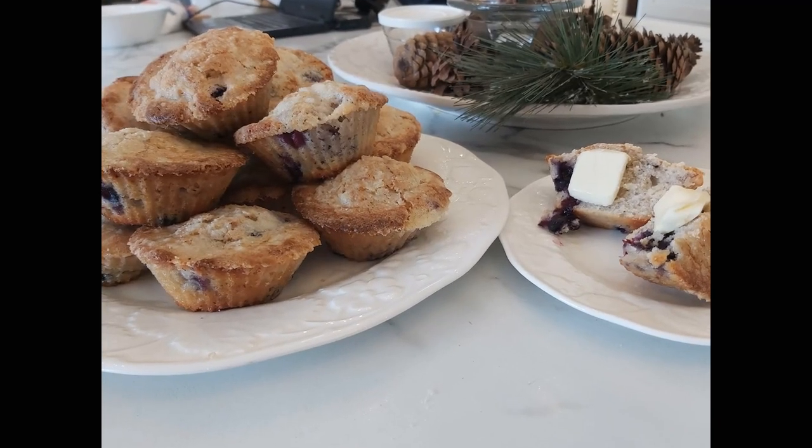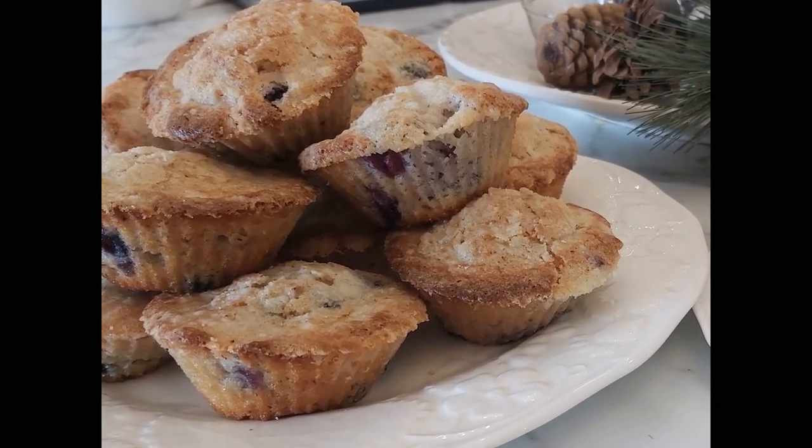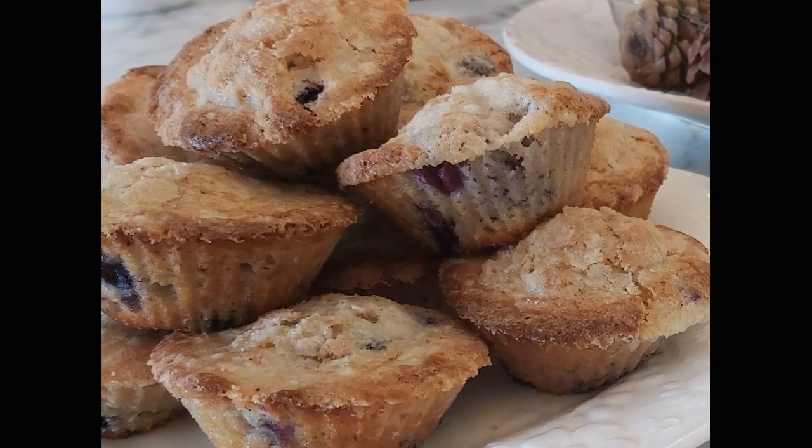Number two on the list was the blueberry muffins. My mother makes the best blueberry muffins out there — I'm not kidding — so for me to put these blueberry muffins in my top 10 is pretty incredible. What makes them so delicious is that the batter uses sour cream, which gives them such a rich, moist flavor while still tasting very light. This was maybe the second recipe I tried from the book and I still remember how good they were months later.